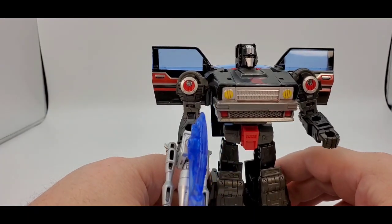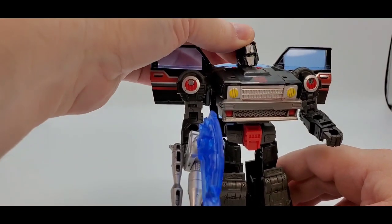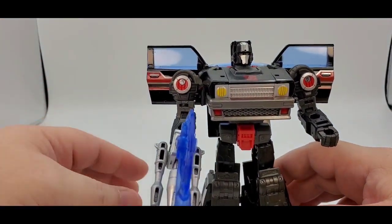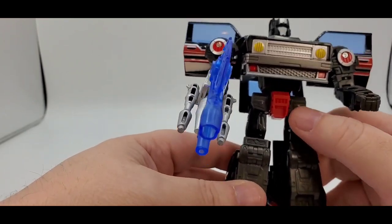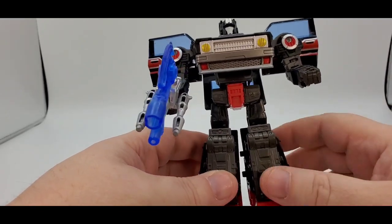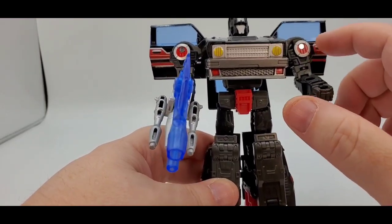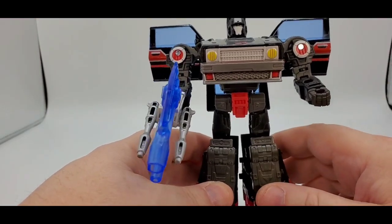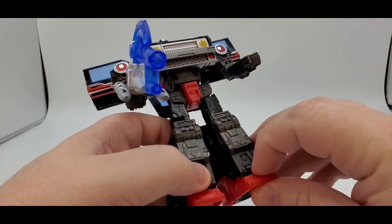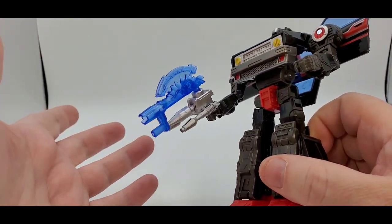Transformation is easy — shouldn't take long to figure it out. Bot mode looks good. I like the new head sculpt with the nice silver and yellow eyes. I like the paint in the front. Paint-wise, pretty good, except down here you've got a lot of black and gray plastic. I kind of wish they would have put some red or yellow down there to break it all out. But other than that, the alt mode and bot mode have decent paint. I like the red and silver and black deco. Articulation — pretty good across the board. Kind of wish he had a toe tilt up and down. He's got some decent articulation. I like the weapons — you get three weapons, which is pretty cool.